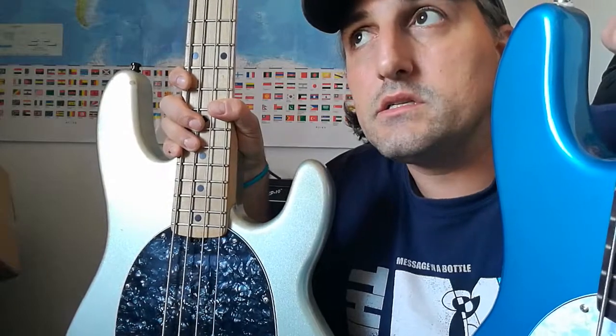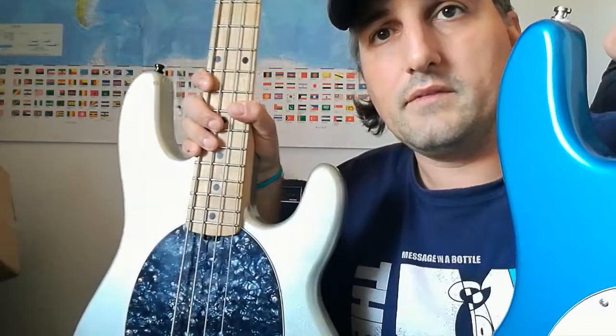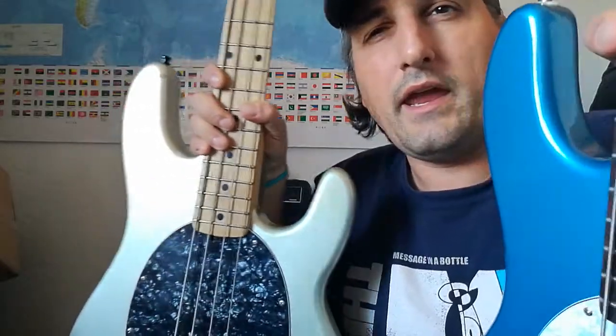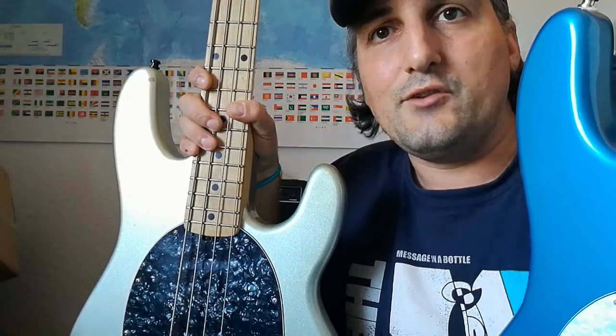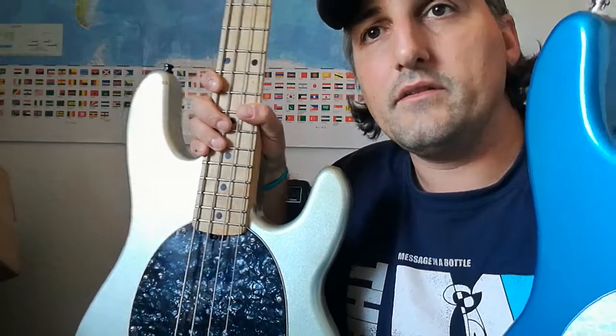I'm not willing to spend 2000 euros for an original Stingray that has four strings, machine heads, a body, a pickup, and a bridge — just like these do. I can do everything I want on these two basses. They are tonally different, but that's the nature of musical instruments — it would be so boring if everything had the same tone or feel. So that was my comparison, see you soon for the next video. Thanks for watching!